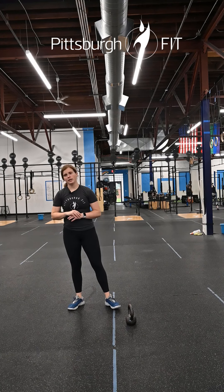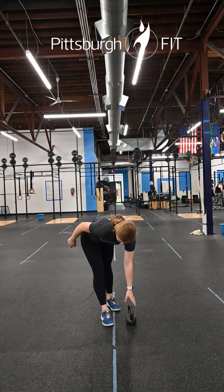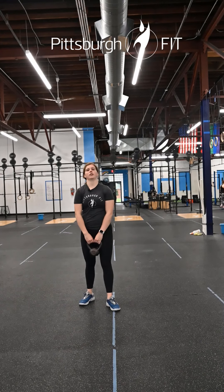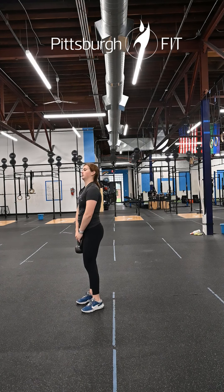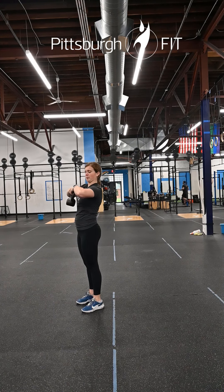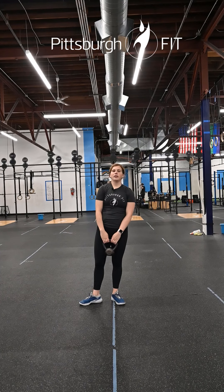Minute one is going to be a 45-second kettlebell upright row. Hold that kettlebell with both hands and bring it up, keeping it nice and close to your body, leading with your elbows at that highest point. Don't let those elbows drop — keep them nice and high.